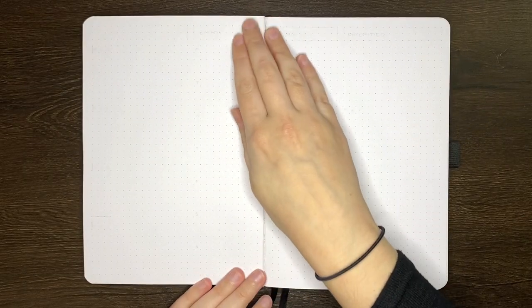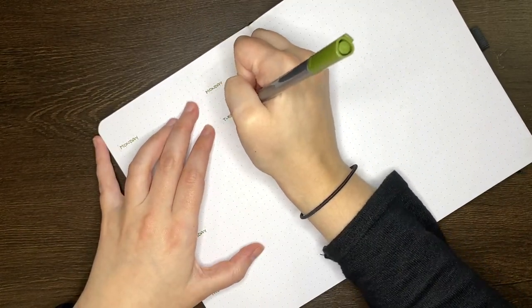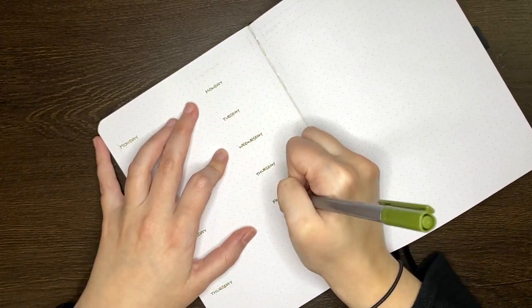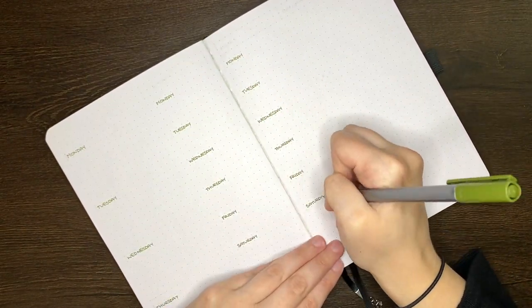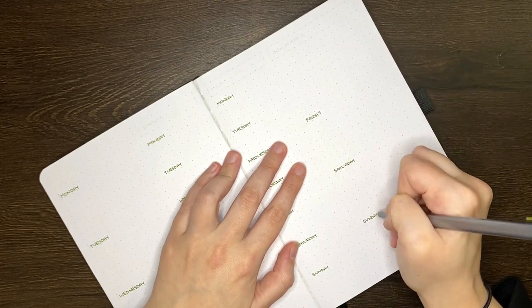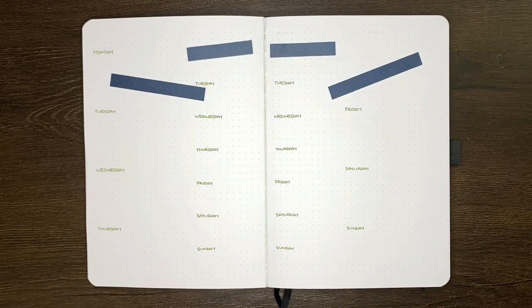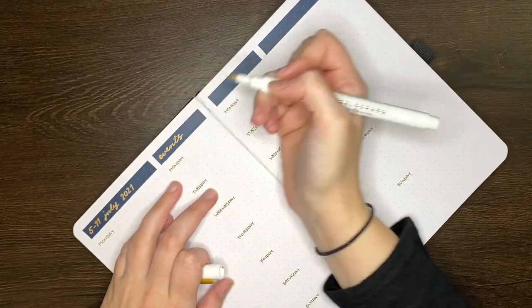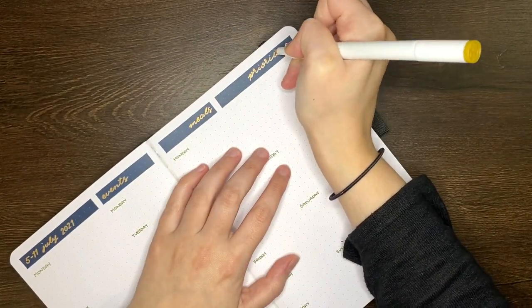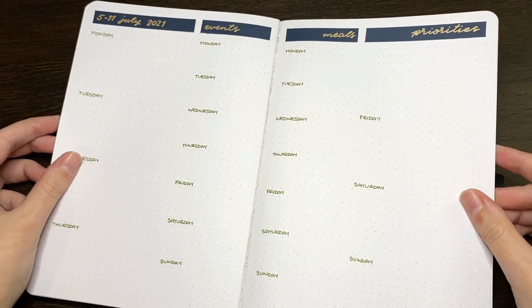Flipping on over, we're on to the second weekly layout, which is going to be for my final week of term two. In terms of timing, this one was the quickest to set up, coming in at 12 minutes. Each page in this setup is divided into two columns — the outer column being a little bit wider and the inner column being a little bit narrower. The outer column is where I've got my daily checklists and priority section, while the inner columns are for my events list and meal log. I didn't include any extra decoration on this spread because the last week of term is probably going to be pretty busy, so I'm most likely going to need all of this space for to-dos.